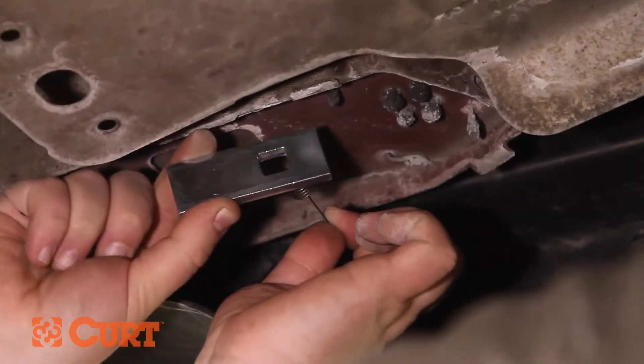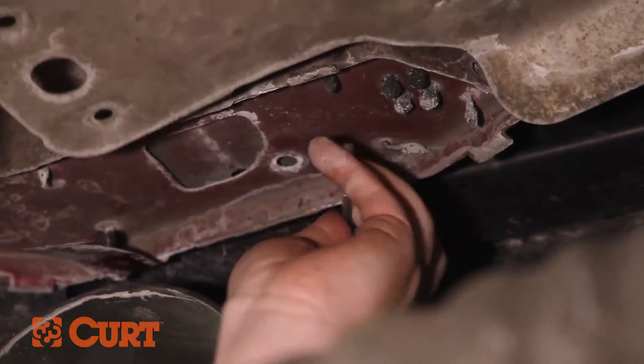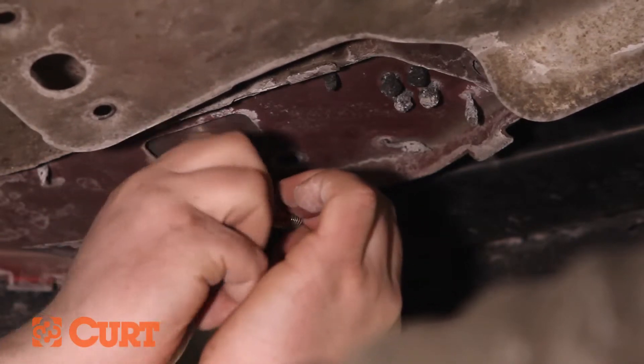Place the square hole spacer over the coil end of the fish wire and insert the spacer into the access hole. Thread the carriage bolt into the coil end of the fish wire and insert the carriage bolt into the access hole.